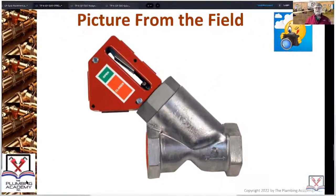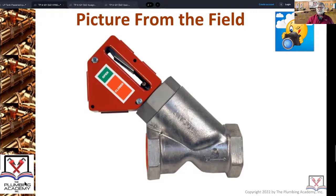This is a picture from the field — the name is right in front of you. This is your Ansul valve. The Ansul valve controls all the chemical that discharges in cases of a grease fire. When you're installing it in the Ansul system, make sure you're installing it the right way.